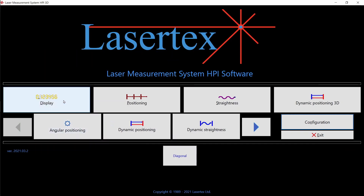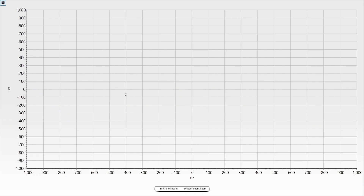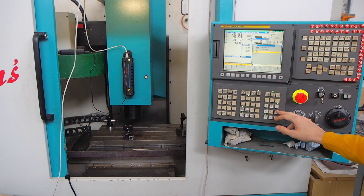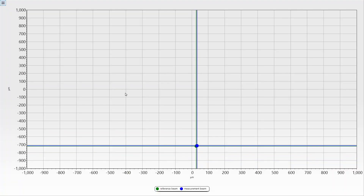Go to display in the software and open the alignment window to full screen. You will see the laser beam appearing. Align the machine table so that the laser beam is in the center. Use small increments for alignment — you can see on the screen how it looks.